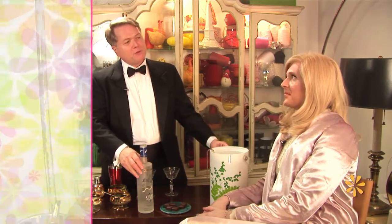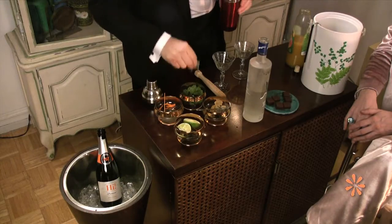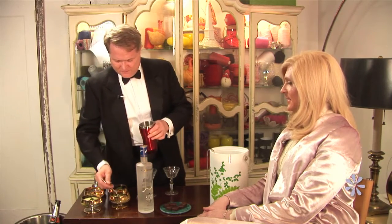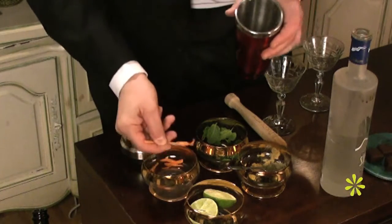This is the Brini Bubbletini. Well, that's flattering. It's just as sexy as the lady it's named for. Oh, aren't you sweet? Here's how we do it. We take our shaker, and then we take half of a fresh lime and we squeeze it. And then we take some fresh mint. I love my mint. So I'll take a little bit of ginger — just a bit. And this is the heat: the habanero. Just a bit of habanero for the heat.